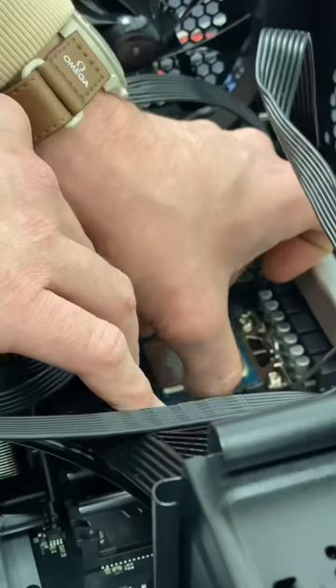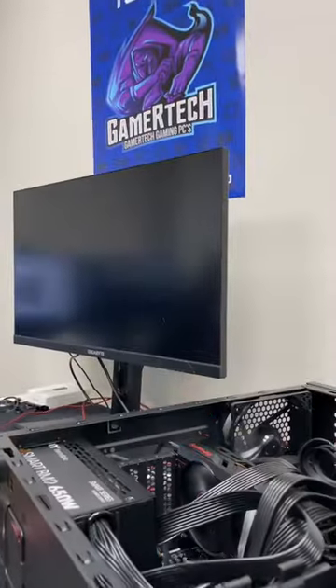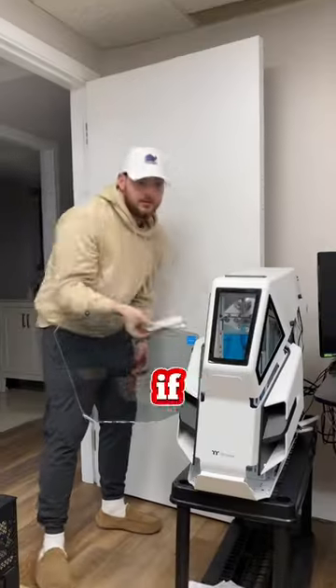It wasn't the RAM either, so the next thing I'm going to try is the CPU. I did notice that the CPU is a little toasty, which is a good sign — it means that it's most likely not a CPU issue. After reseating his components, checking the battery, and doing a couple other things off camera, we wanted to check the motherboard and see if that was the issue.